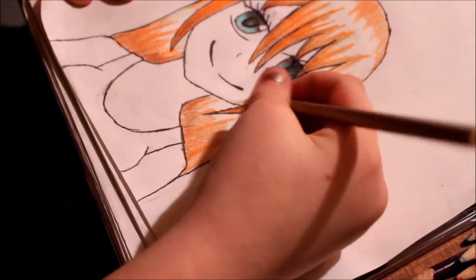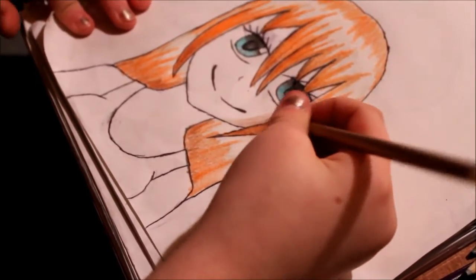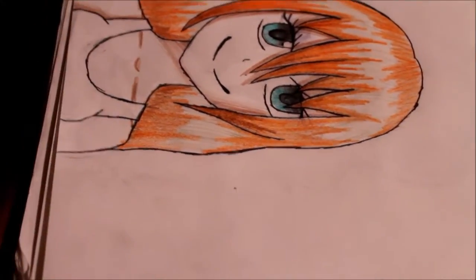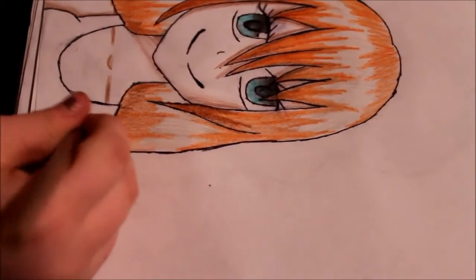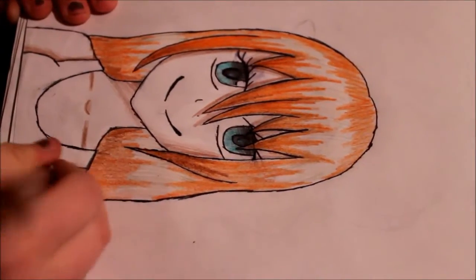Gonna get that sort of tan look into her. Don't mind my random singing, because I normally draw with music in my ears. So yeah, right now we don't have that. Another brief moment later — see how we're getting the tan?